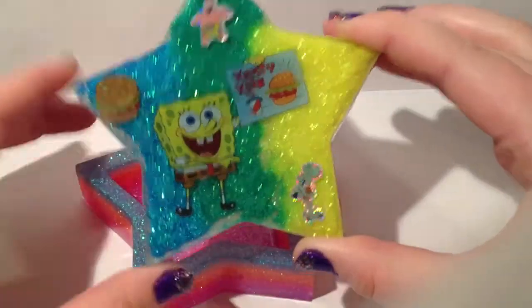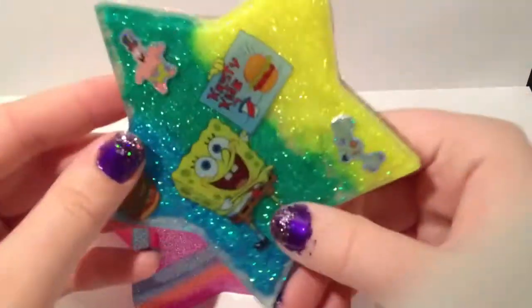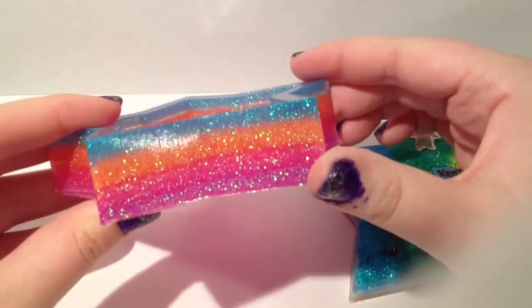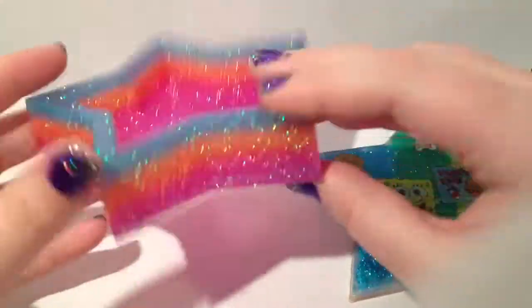Now this SpongeBob trinket box is my favorite resin piece I've ever made. The back is glitter and it's so cute — it's a star trinket box and I'm so happy I made this. It has four layers on the bottom of neon glitter that I got from the dollar store.